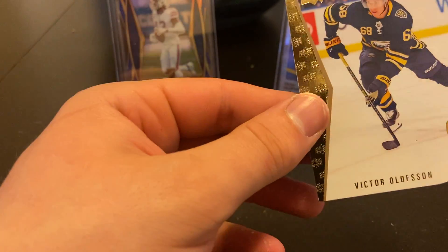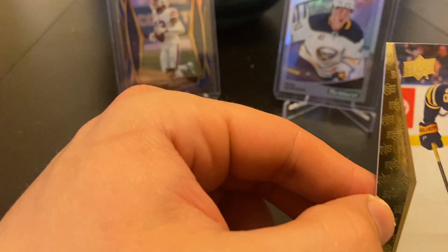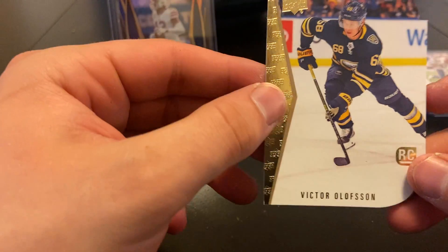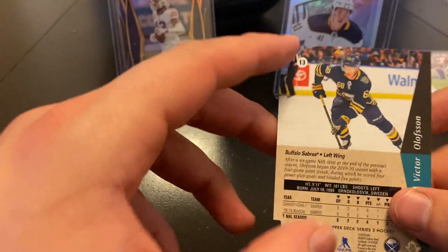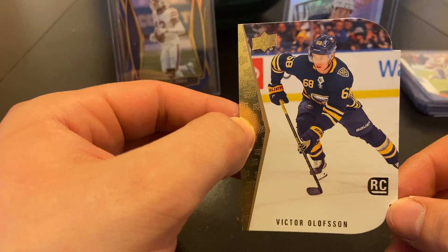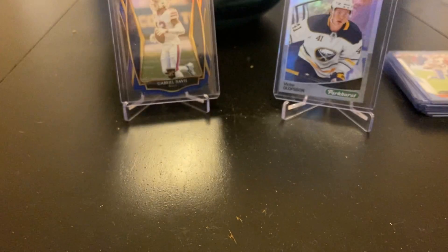He sent that with no top loader, no penny sleeve, no anything — and there's a little edge damage there. But I got a Victor Olsson rookie die cut. I saw this and had to get it because I think they're very cool cards, and he's like the one guy collecting that set and I couldn't get him. What a risky way to ship that though — oh my goodness.